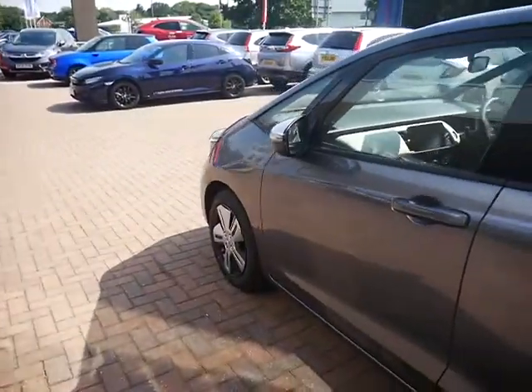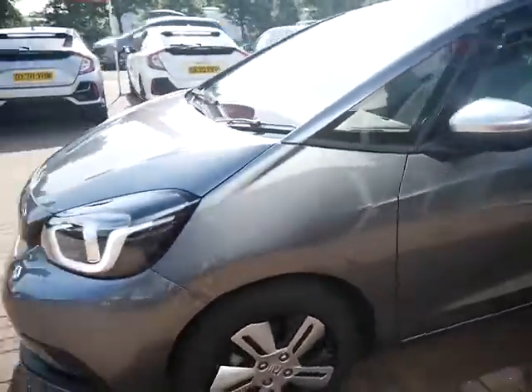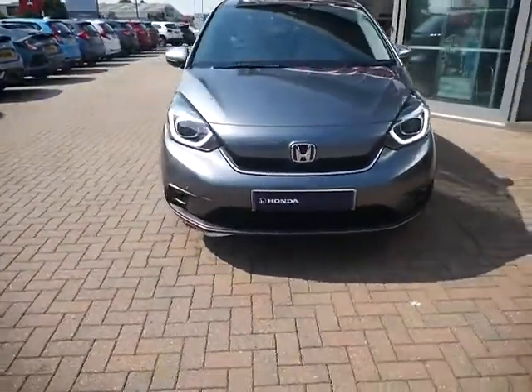This car has not yet had a service, as like I said it is only a few days old, but service plans are available to purchase from us as a one-off plan cost or as monthly fees.